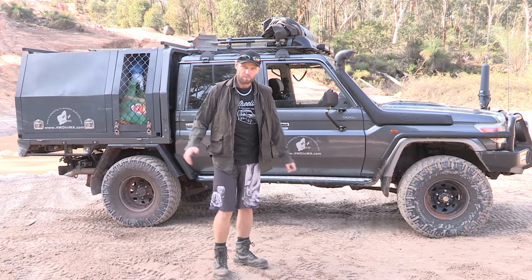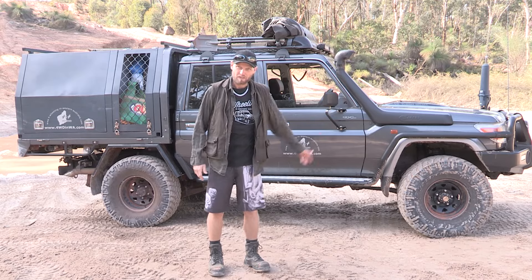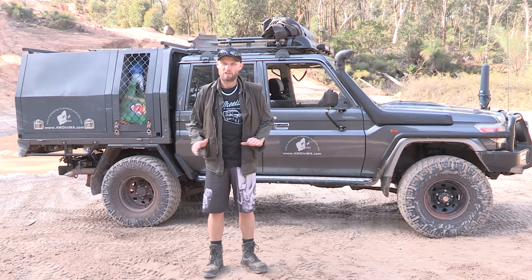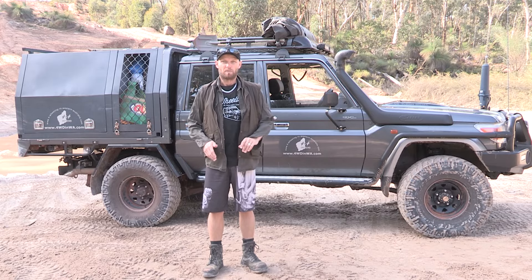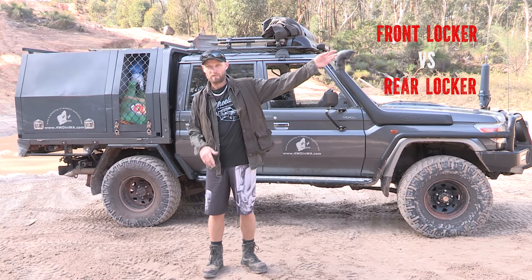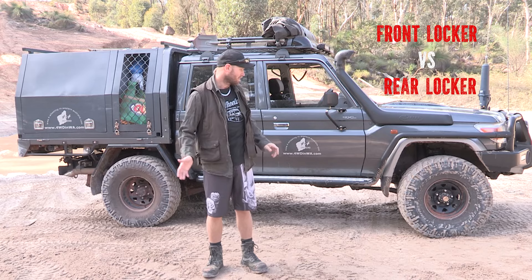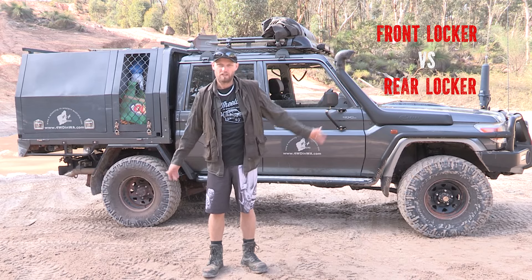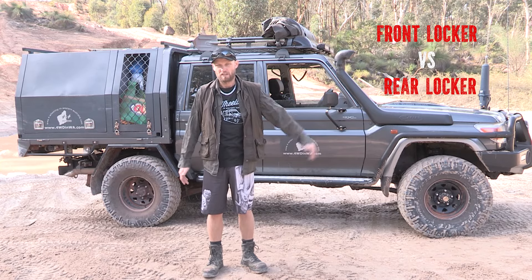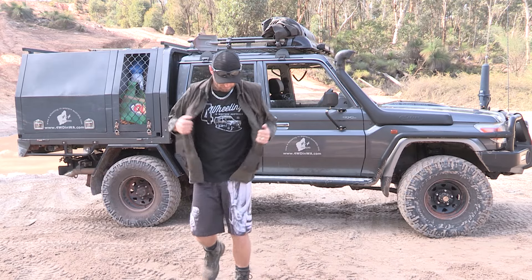Now to the great debate — a lot of people are divided almost 50/50 on which is better: the front locker or the rear locker. I have a very strong opinion on which one I've chosen and good reasons for it, but you'll have to wait for that. There'll be a video coming up: 'Front locker versus rear locker — which one should I get?' So if you're not sure or can only afford one locker at the moment, watch that video and I'll explain my reasoning.